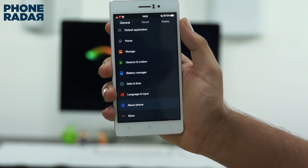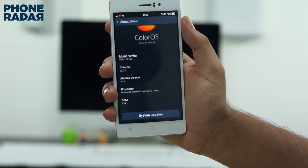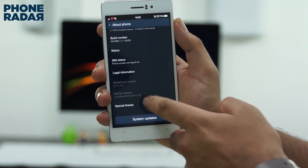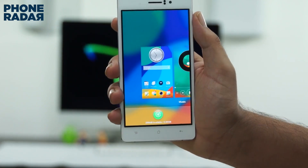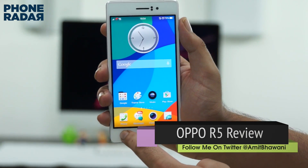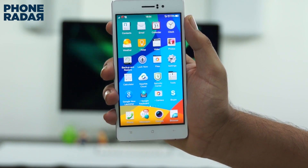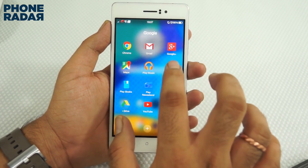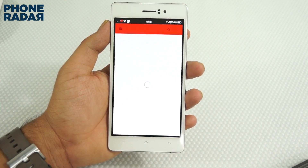The R5 runs on Oppo's custom interface, Color OS 2.0. We noticed it is slightly different than what we saw on the company's N3 model. The colors on its launcher are darker than what we found in the N3, and since dark colors use less power than bright colors, it makes sense to use them on the R5, especially because of the low battery rating on the device. There's not much to like about a launcher developed by a Chinese mobile vendor because they are copying Apple iOS — that's what we always hear in the tech community. Being open-minded, it may not have an app drawer and even forces you to arrange apps manually, but it has some amazing gesture inputs, varying from screen-off to screen-on functions. Though it was unresponsive at some times, overall it was fun using Color OS, even with a few bumps on the road.